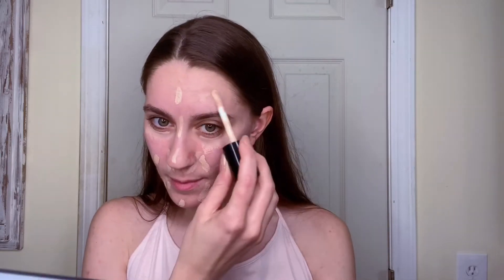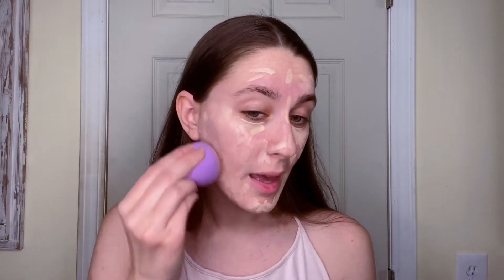To start off I'm going to be doing my foundation, and I'm going to be using the Glamoflage full coverage foundation in the shade 1501. It's basically just a lighter shade. I'm going to put that all over my face just to have a full coverage look, and then I'm going to take my beauty blender and blend all this in.